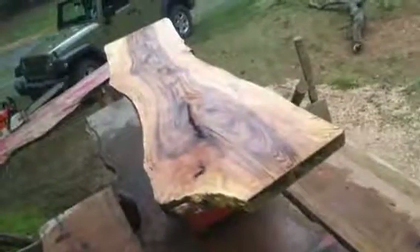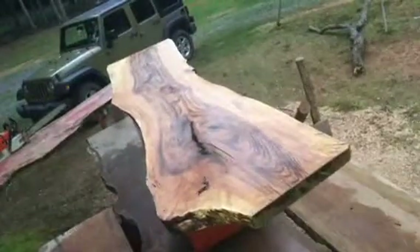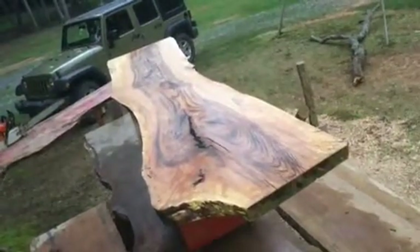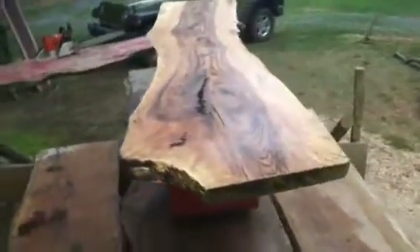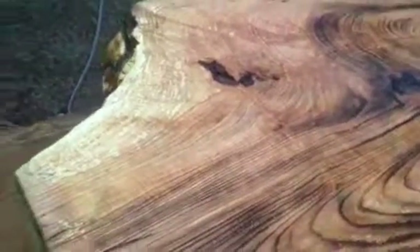Here we have project 20016 — it's a piece of ash wood, very hard wood. It would make a great countertop, bar top, table top, headboard, or wall art. It's got amazing grain; it is the crotch piece. As you can see, the color in the wood is just amazing.